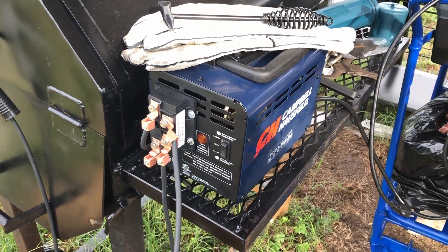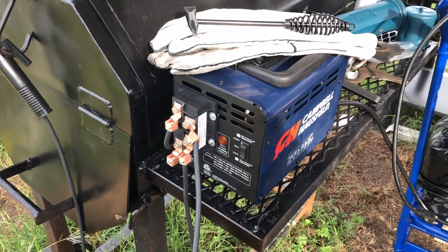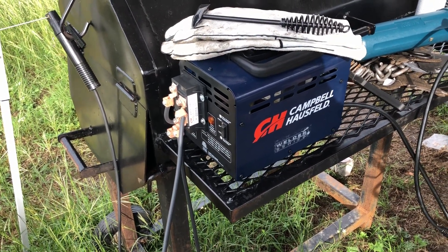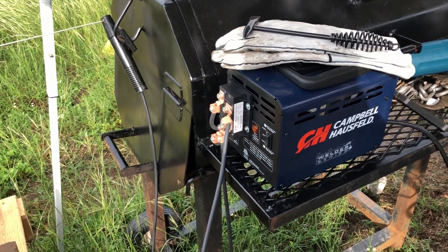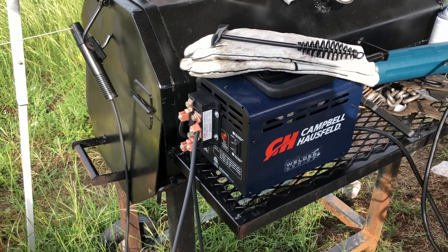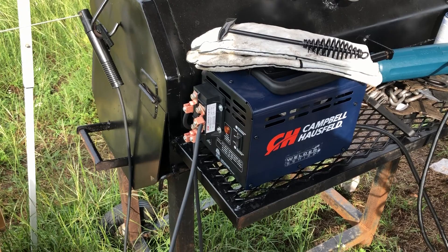So I'm going to plug this in. You'll hear the fan come on — even when the welder is not technically on, the fan will be blowing. Then I'm going to do a little bit of welding and see if I'm getting better performance than I was in AC mode, and if it lasts a little bit longer than it did without the fan.